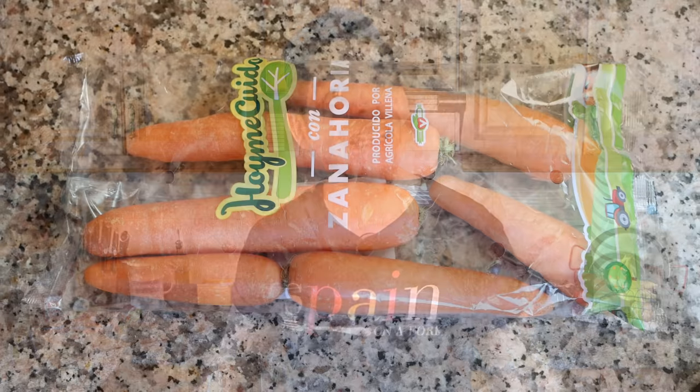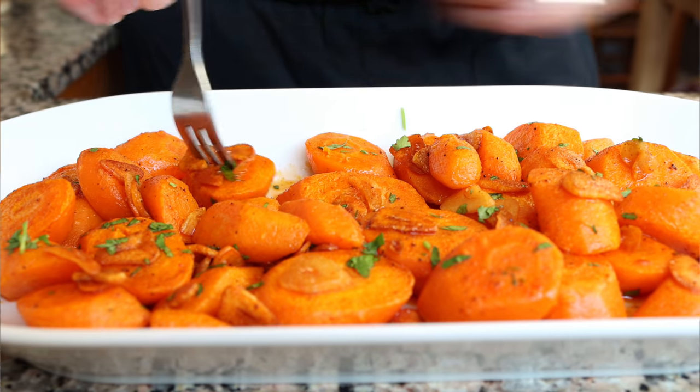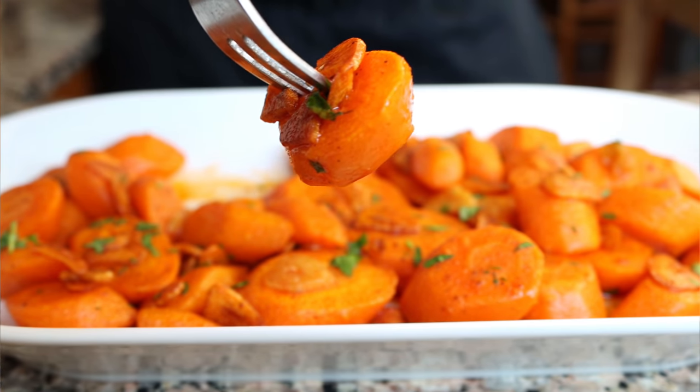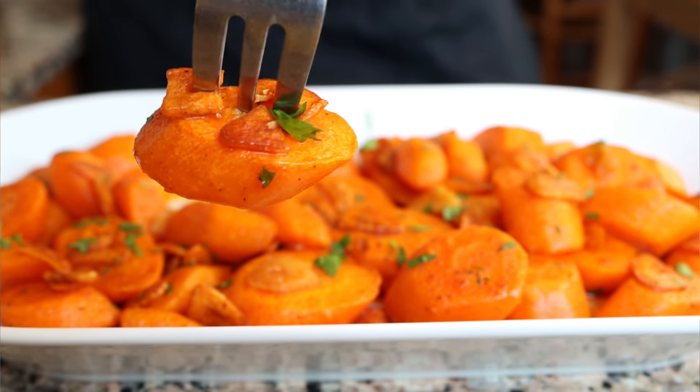Today we are making a dish using carrots, which in my opinion is another one of those ingredients that we should be so grateful to have, as they're easily accessible all year round, very inexpensive, and loaded with so many nutrients. The dish we are making is Spanish paprika garlic carrots. This dish has so many beautiful textures and flavors and is so easy to put together. The best part is you can serve these carrots either warm or cold, and they work perfectly as a tapas appetizer or even as a side dish.